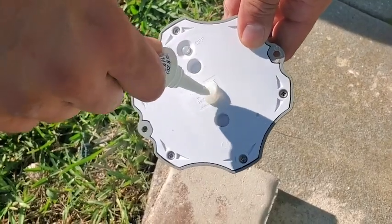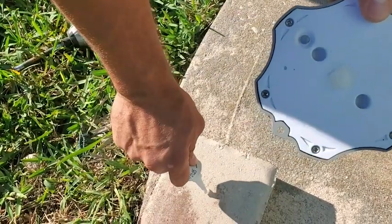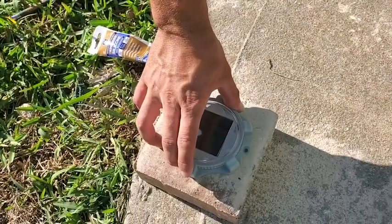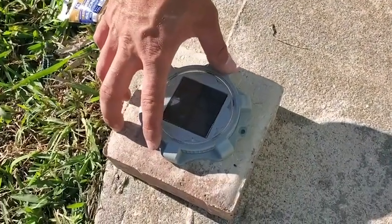You can use a silicone adhesive, or you can put them in the grass with the stakes. There are lots of options to install these lights. I would highly recommend these, and that is my point of view.